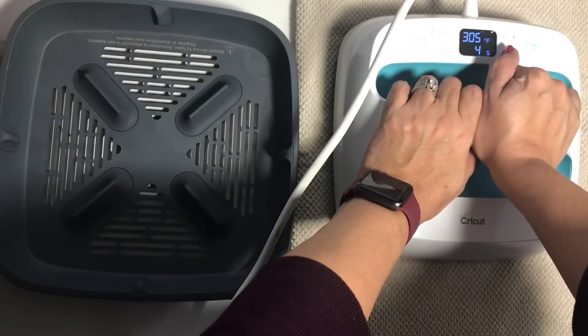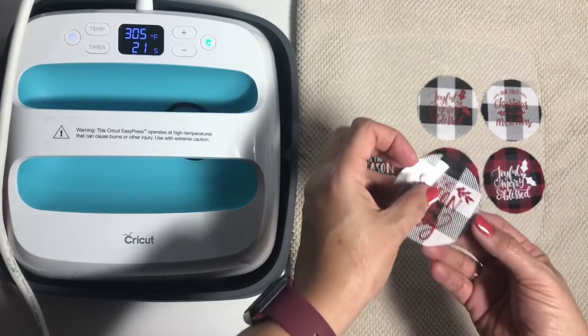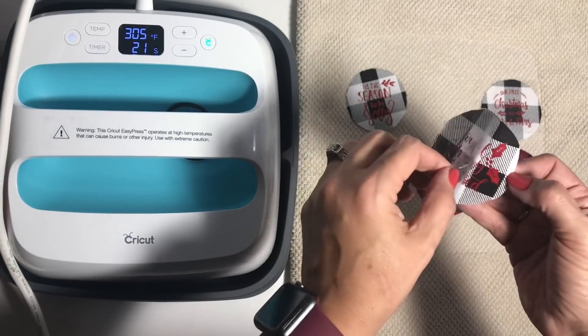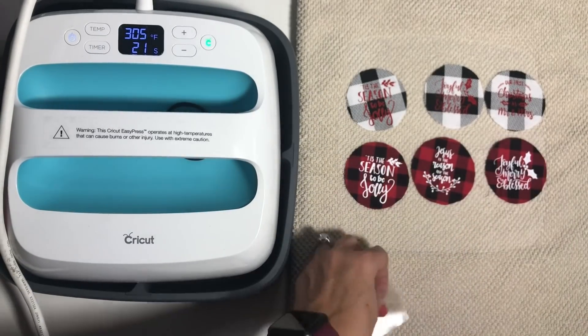I love the easy press — you don't even have to put pressure. You just hold it down, and when it beeps, you peel it off and you have these beautiful pieces. Now we're ready to go and decorate.